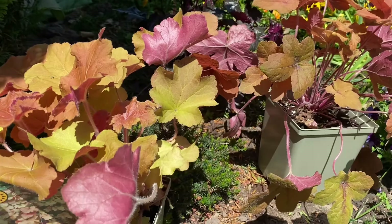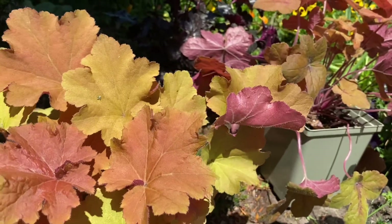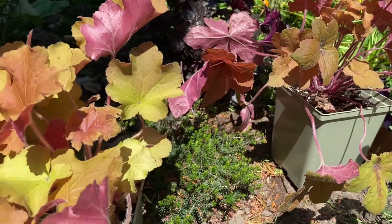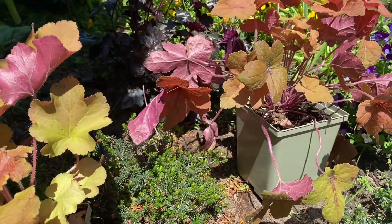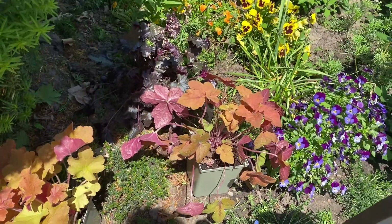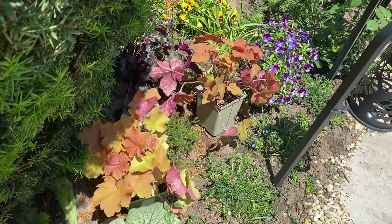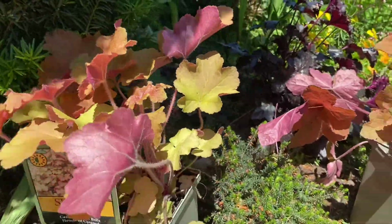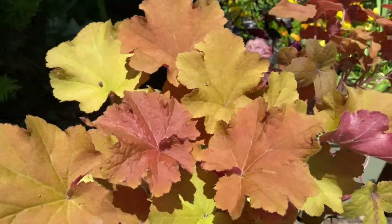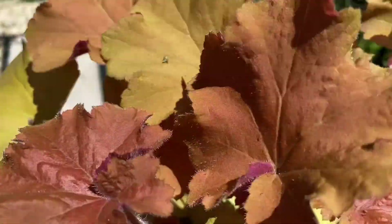I just wanted to share these two beautiful heucheras that I'm adding to my garden. More than likely they will go in the front garden — that's where I want to add these pops of color. They will hopefully stay evergreen for a really long time in the front garden, and that's part of the reason why I'm adding them in this space. I'll show you once in a garden tour where I add these. I'm trying to place them where I can show you these colors in all the sun.